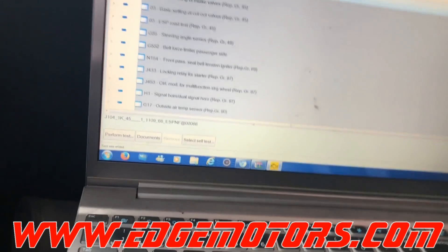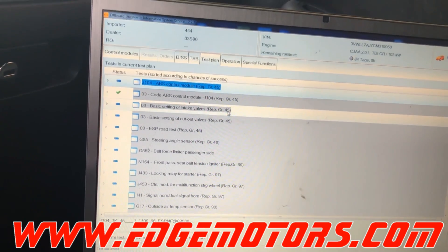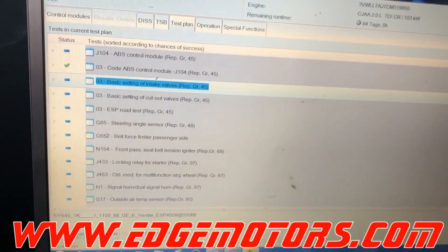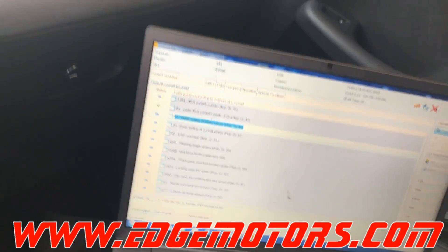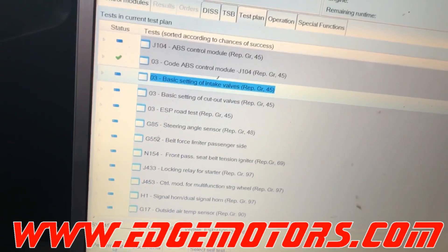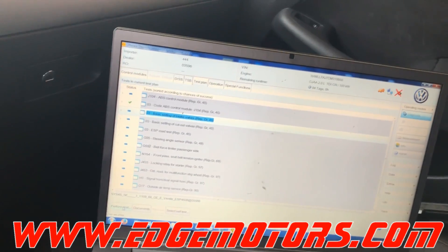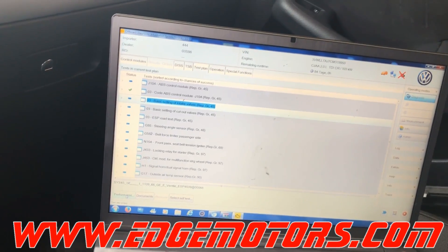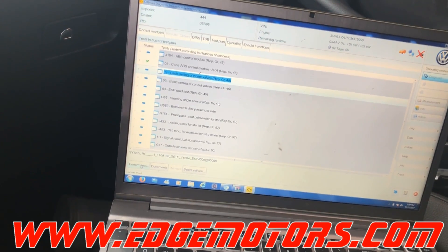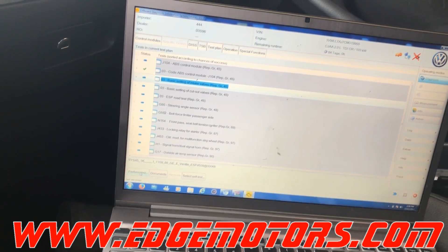I guess we coded the ABS control module. Now we're going to do the basic settings of the intake and outlet valves in VCDS. For some reason, I tried to code the ABS control module with VCDS and it would not accept the coding, so that's why we had to use the Otis. I have no idea why it didn't accept the coding, but it didn't.